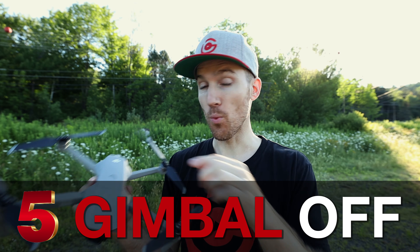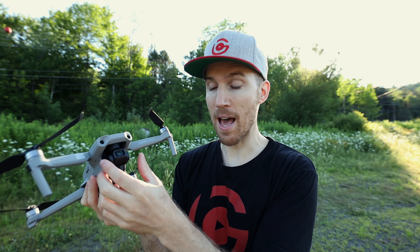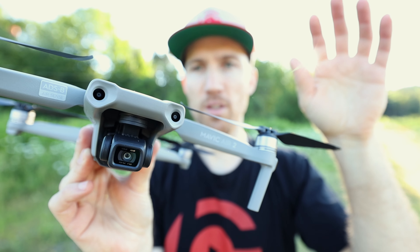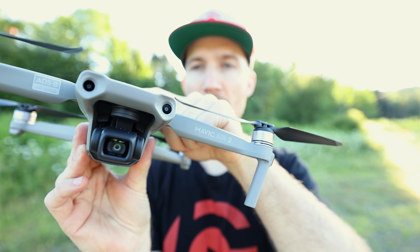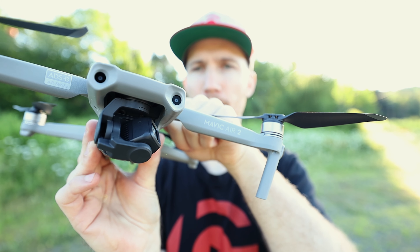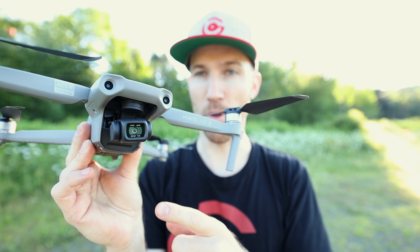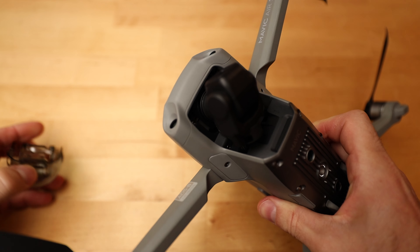Always take off the gimbal cover before turning on your drone. When you power it on, the drone does an auto-calibration where the gimbal moves around to calibrate itself. If the gimbal cover is still on during this process, the motors will try to move but the cover will hold them in place, which can damage the gimbal.